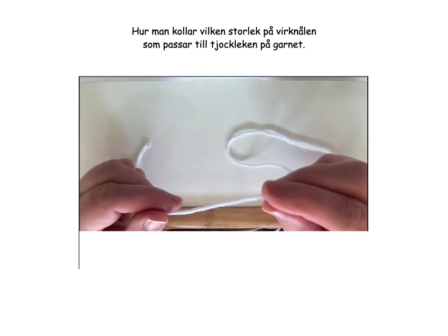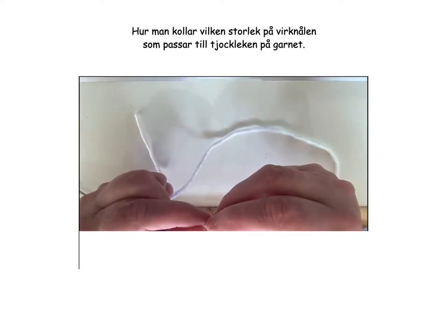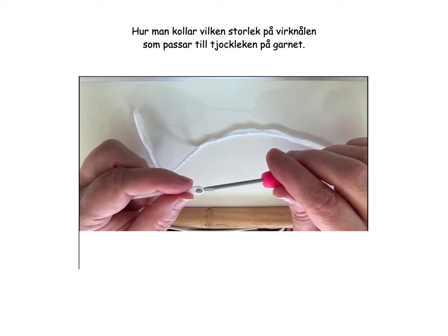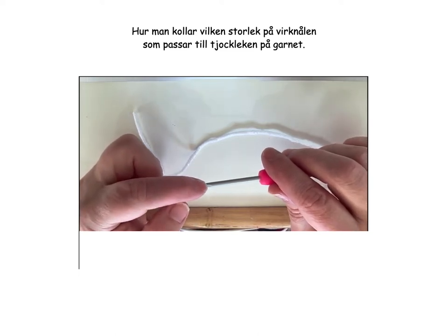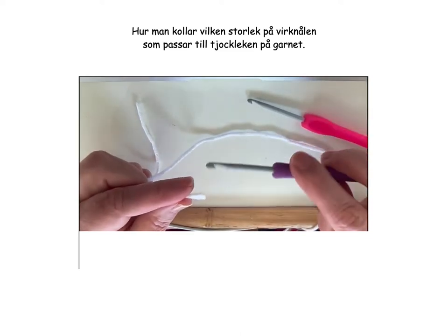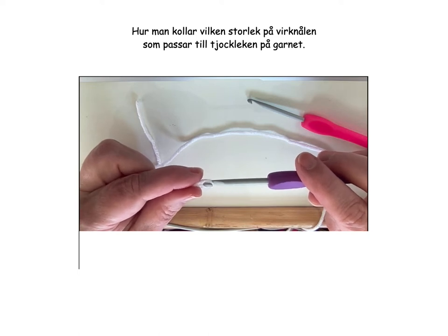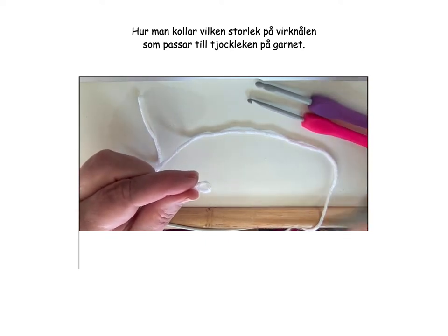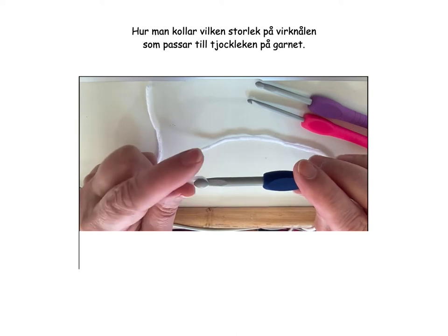I found a yarn that I like, so now I have to find a crochet hook that fits. I do a little like this and then I look at the first hook and we see that the yarn is quite large in relation to the hook. The tip should be more like this. Then we look at the next hook. Yes, this looks really good. And then we see that the yarn sits in and the tip sticks out — so this hook is too big.